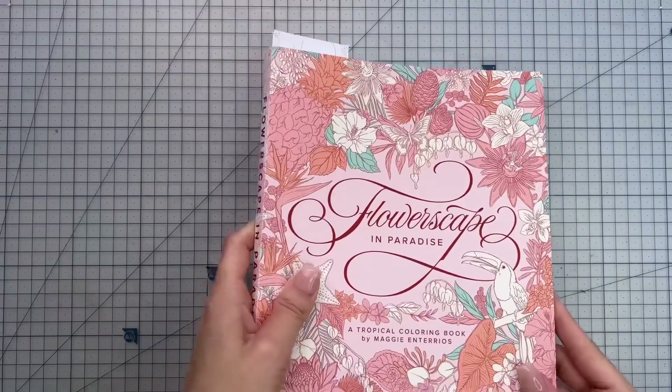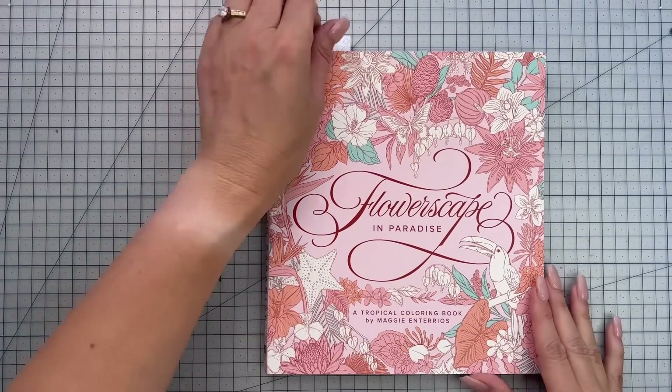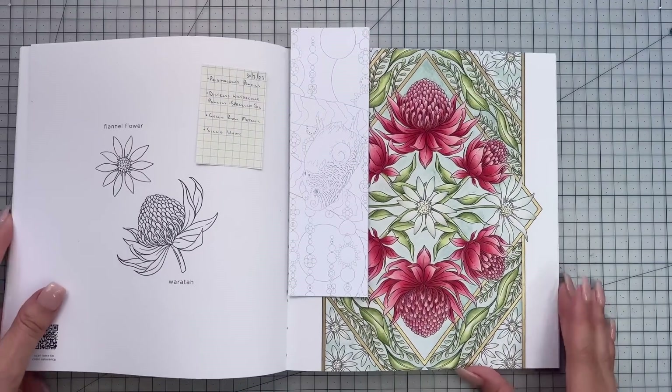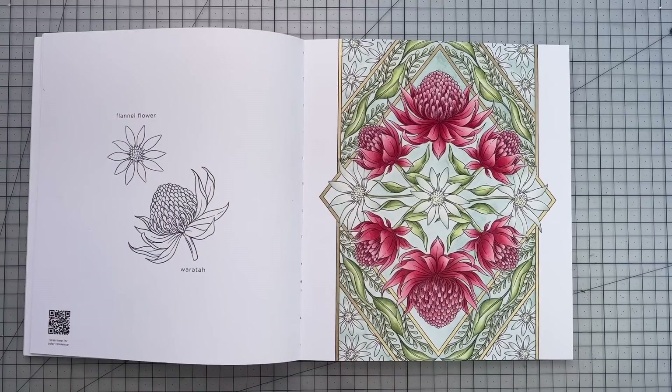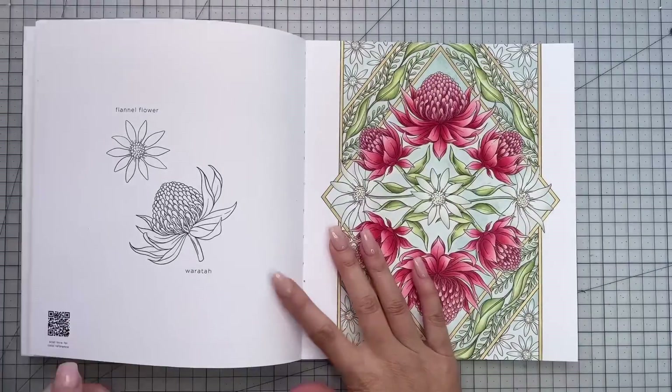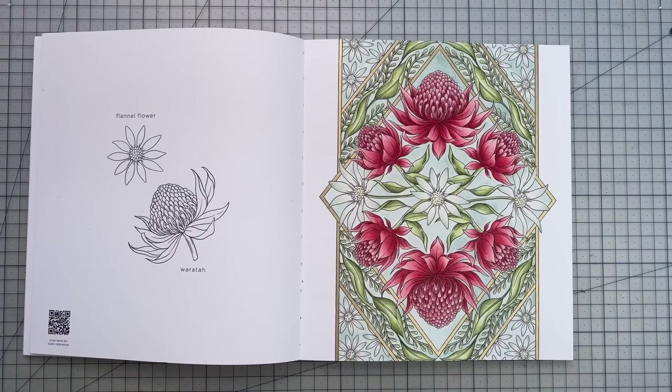Our next book is the new book 'Flowerscape in Paradise' by Maggie Enterios, and I colored the Waratah Flower and Flannel Flower page. There is a color along on the channel for this page — by the time this video goes up the color along should already be there. I also have a review and flip through for this book. If you look under my playlists for Maggie Enterios you'll find everything in there. I colored this with Prismacolor pencils.